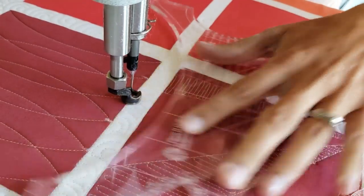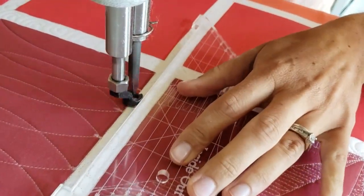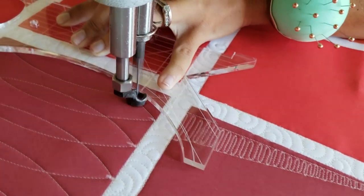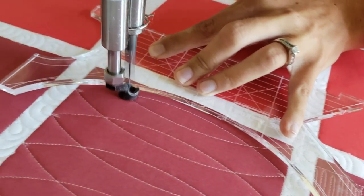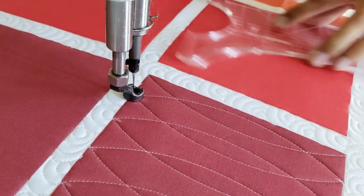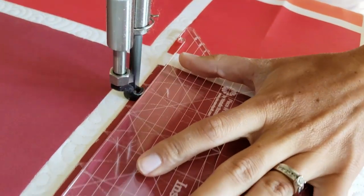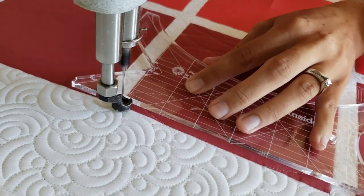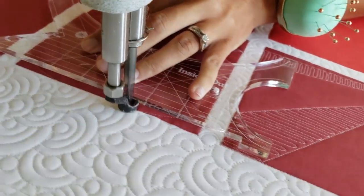Now, you could stitch out this entire design using just my 4-in-1 machine quilting ruler or just my Inside Out ruler, but sometimes holding the ruler behind your foot is a little bit awkward, so by using both rulers it makes it just a little bit easier to manage.